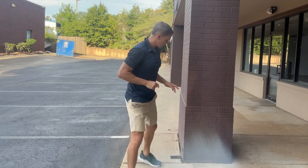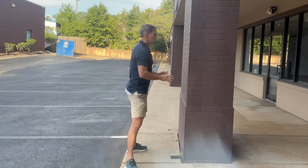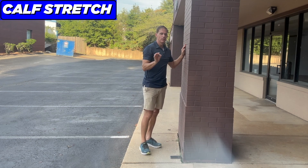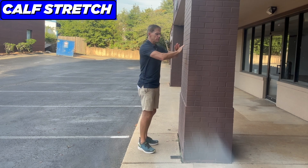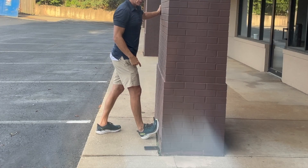So step one: I want you to set a goal of passing this test, and here's your plan for the next three days. I want you to do a calf ankle mobility stretch daily, and ideally twice a day. Access any wall — I actually prefer a door frame for this, but any wall will do — and elevate the ball of the foot as high up as you can.